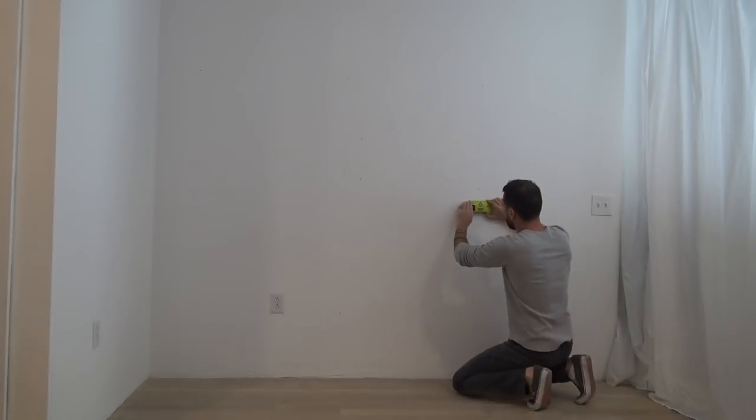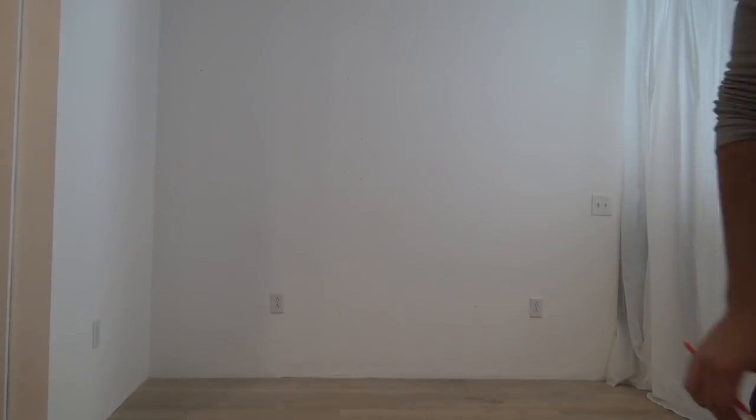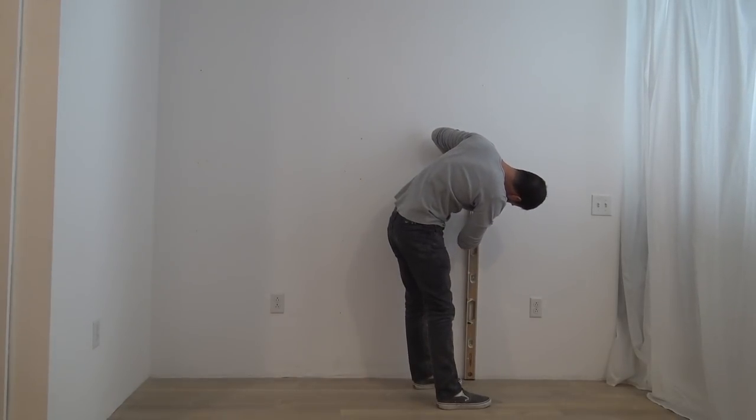This desk is going to be attached to the wall, so I used my stud finder to make sure I had the location of the structural members behind the gypsum board.